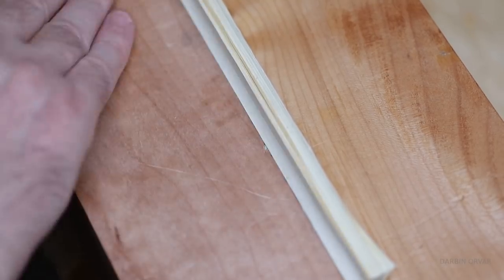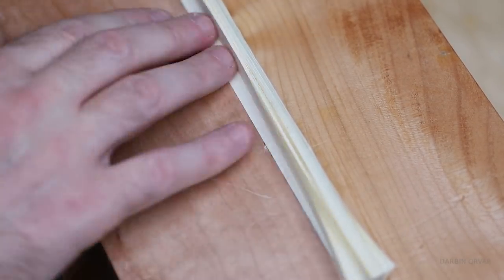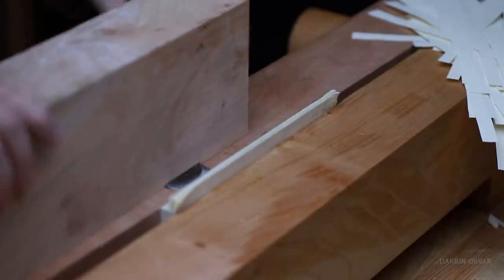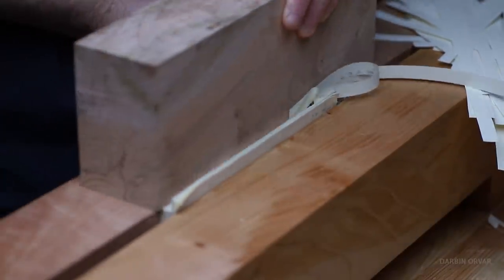This is really nothing that fancy. All you really need to accomplish the same goal is to have a chisel and a block of wood attached, and you can move it back and forth in a secure position if you have a vise.